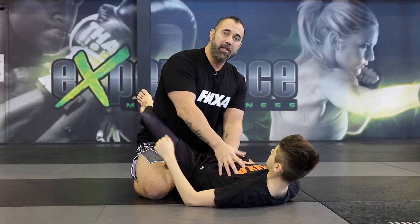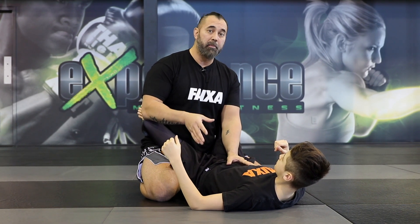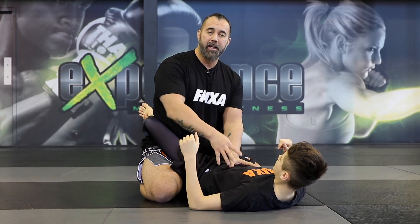So when you're in the closed guard position, that means you're dominating this control right now. Alex has his legs around my hips, so by controlling my waistline, he has a dominant position. It's different than being on the bottom of side control like we did in the previous video.